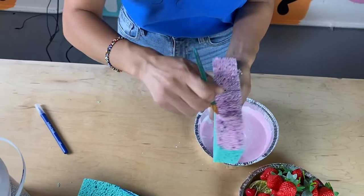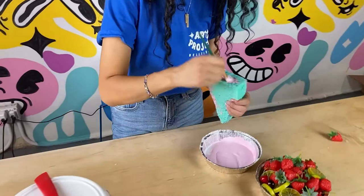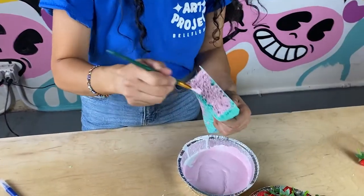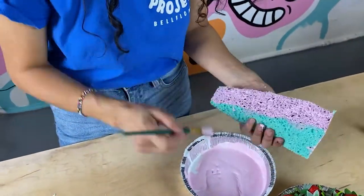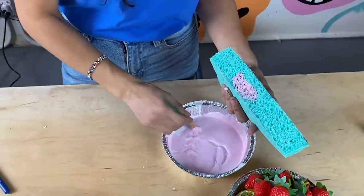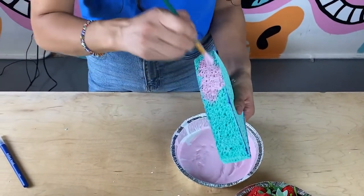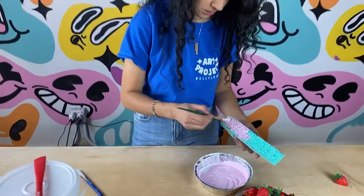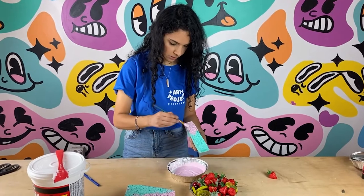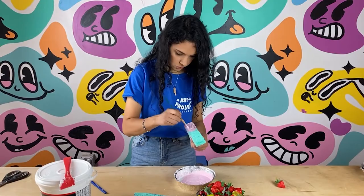Acrylic paints dry really fast. Once I do these two sides I'm going to start on the other one so when I grab it it's not going to get my hand dirty. I'm painting the back of it now. Now I'm painting the second sponge. There are ombre cakes and you could do that with your second sponge as well — add more red paint to make it darker, or make it a different color. I just want a big old strawberry cake.